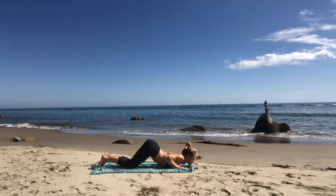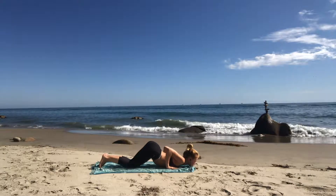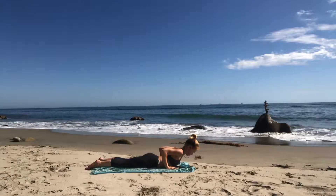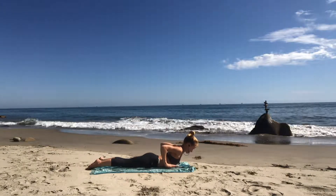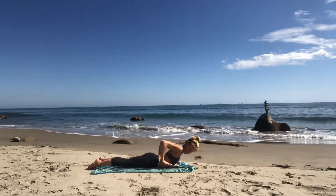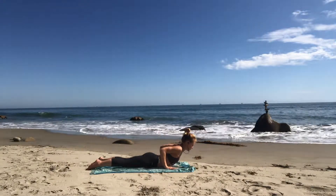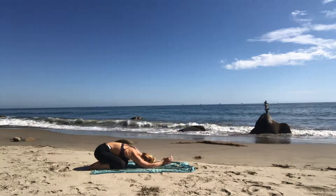Exhale — knees, chest, chin to the ground. Set your knees down, set your chest down, set your chin down — so your heels, your booty, and your elbows are perked up above you. Cobra: shift your legs back, hips to the ground. Slide your hands underneath your elbows and lift your heart up using your low back muscles — hover your hands off the ground. Slide your wrists back in line with your elbows. Squeeze your elbows like they're going to touch behind you. Press your feet down, lift your ribs up. Inhale. Exhale — child's pose. Set your palms on the ground, keep your heart as low to the ground as possible, and shift your hips back to your heels.